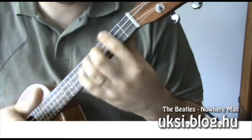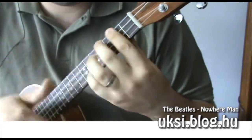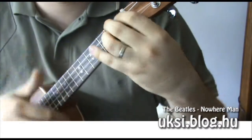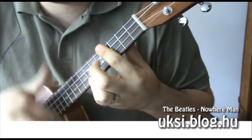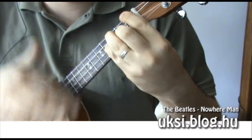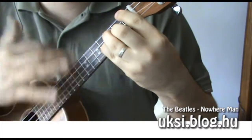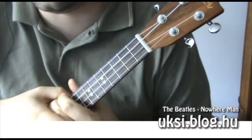He's as blind as he can be, just sees what he wants to see. Nowhere man, can you see me at all? Nowhere man, no hurry, take your time, no hurry, leave it all till somebody else lends you. A 'Nowhere Man' című szám...